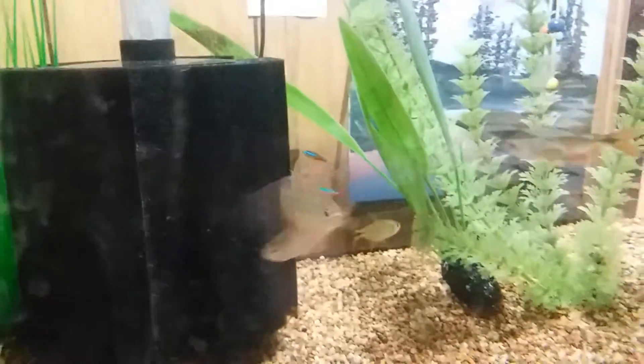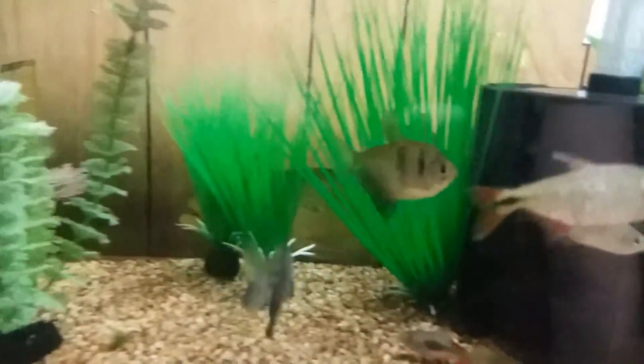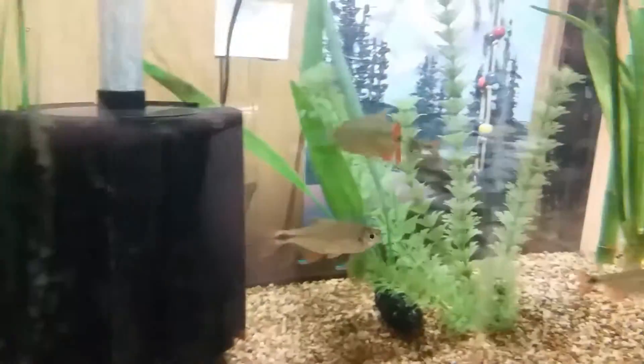I have one kissing gourami, two black skirt tetras — you might not be able to see them way in the back — six neon tetras, and then five of these guys whose name I forget. I think they're a tetra; let me know in the comments. I also have a platy back there.